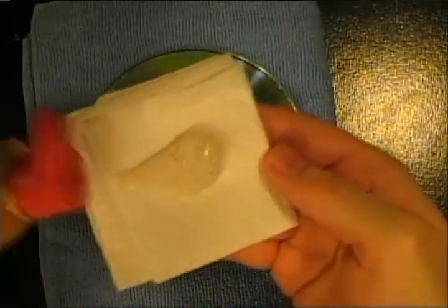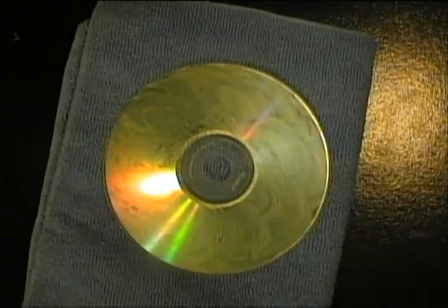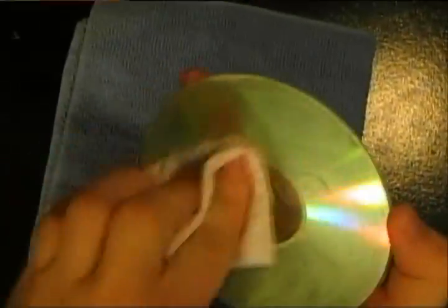Put a substantial amount of metal polisher on the paper towel and then just buff the CD. The deeper the scratches are, the more force you're going to have to put on the CD to buff it. But don't break the CD. Then just set it to dry and use the tissue paper to wipe off all the excess metal polisher.